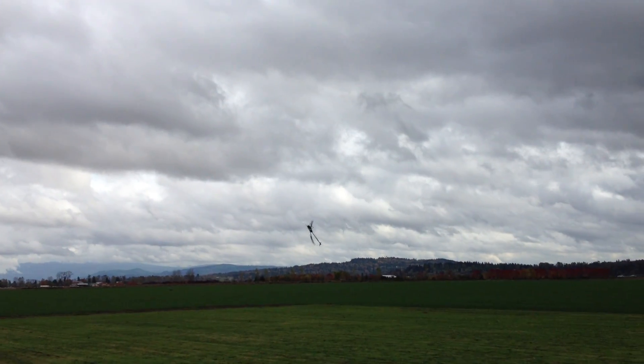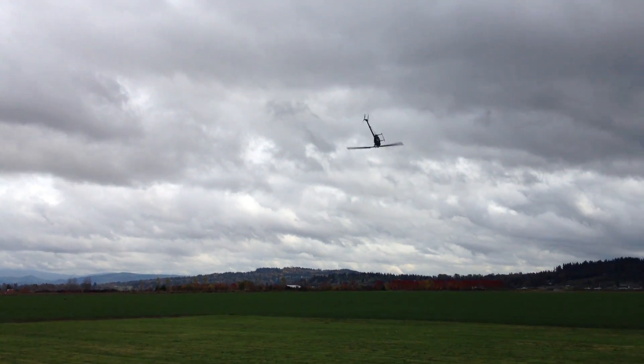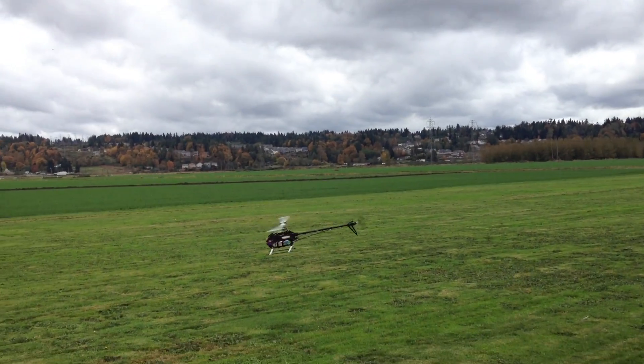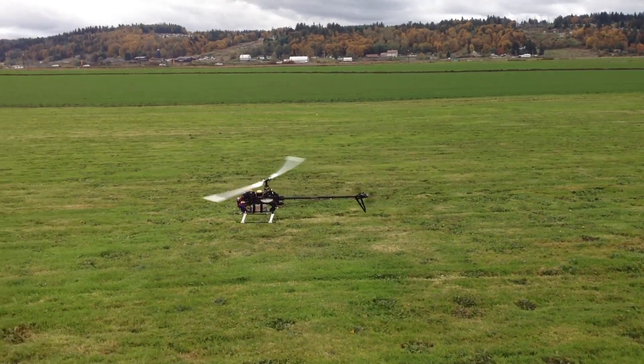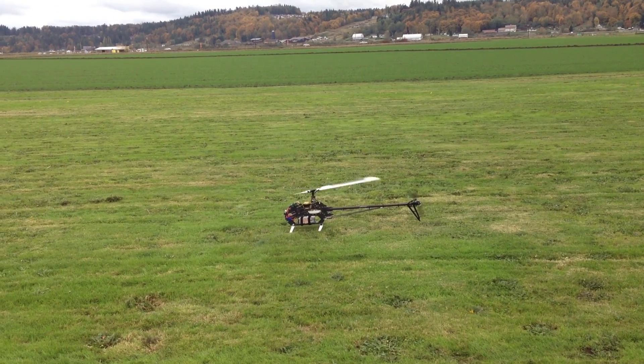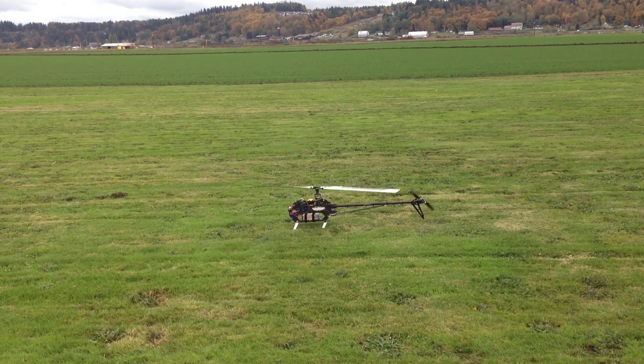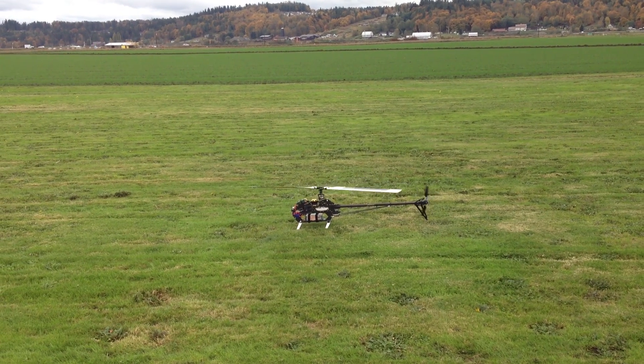Look how quick that dig is. So again guys, that's the SK540Gov with the Castle HV80 ESC and the Hobbywing sensor.